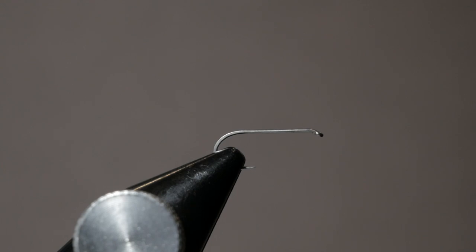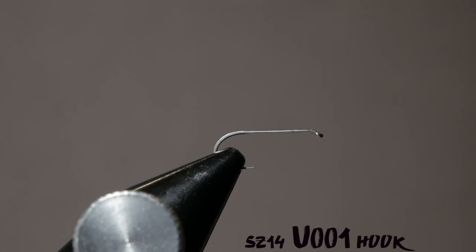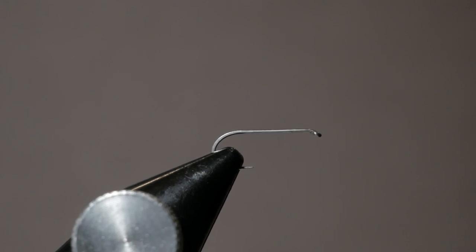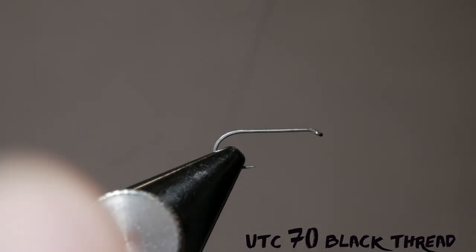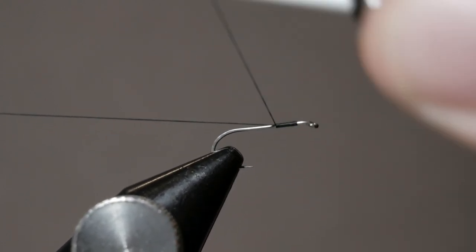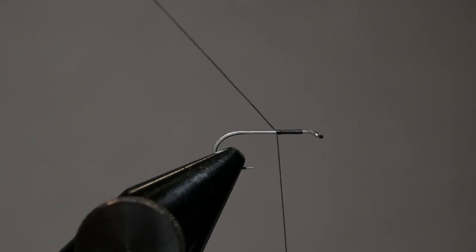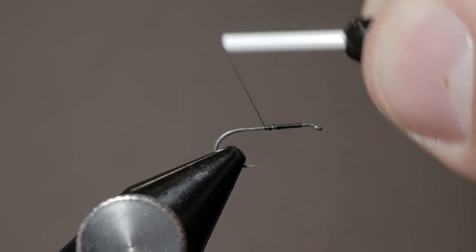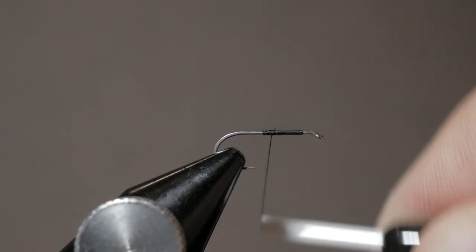This pattern is tied on a U001, size 14 dry fly hook. I think Charlie uses a short shank hook, however I didn't have any and I think this pattern shines with a slightly longer thorax. I'm starting with UTC 70 thread — you could do 140, it doesn't really matter. Usually with foam I'd say tie a little heavier thread, but this foam is so thin that it doesn't quite matter. I've started my thread base and I'm going to come to just about a little over halfway down the hook.